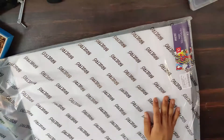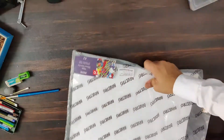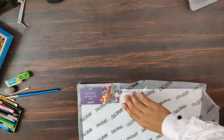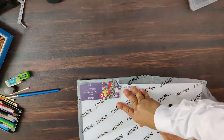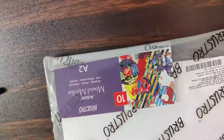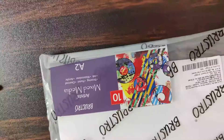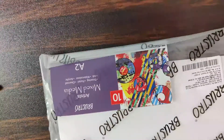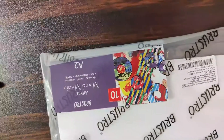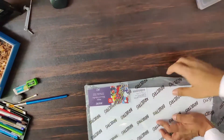This is the — let me show you what this is. It is the Brustos Mixed Media Paper, A2 size, 250 GSM paper. So we are drawing a beautiful artwork on these big size pages.